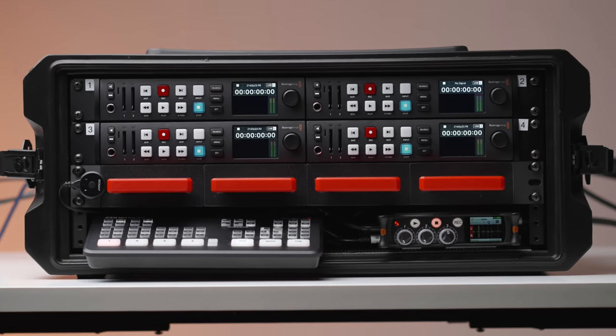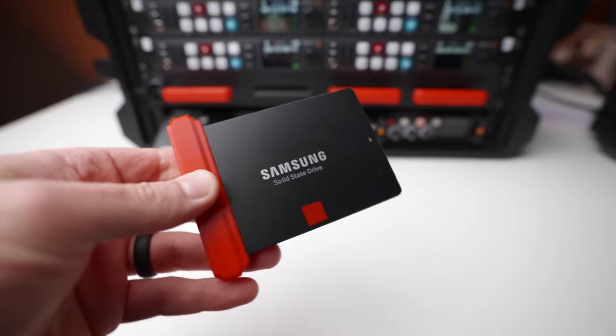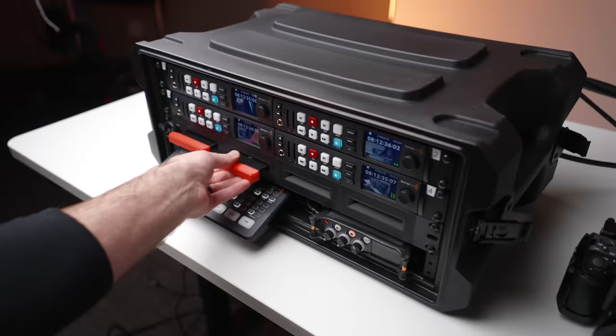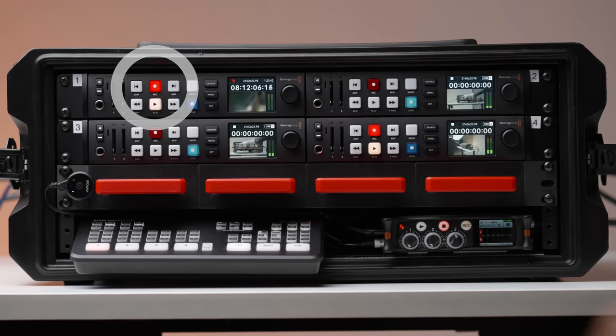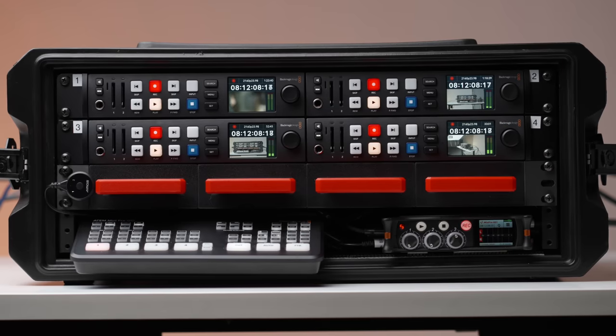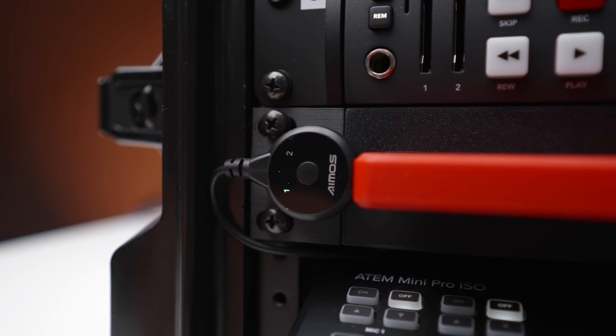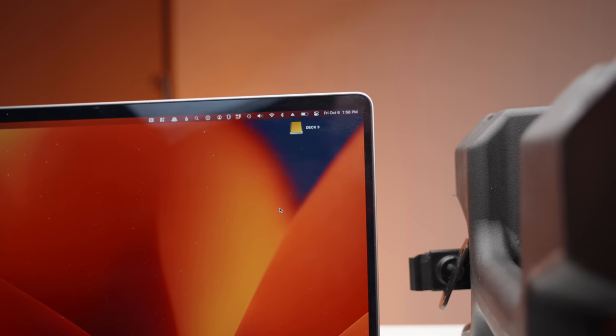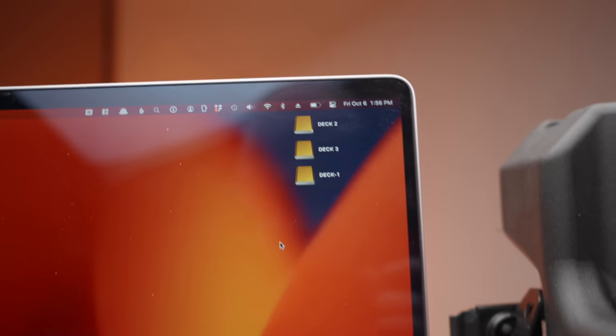This is my DIY Ultimate Multicam Recorder Box. In short, it can record four cameras to hot-swappable SSDs with a single button press. When I'm done, I can stop the recording on all four cameras with another single button press. And with another button press, I can switch all four SSDs to my computer from the recorders and immediately start editing or backing up the footage.